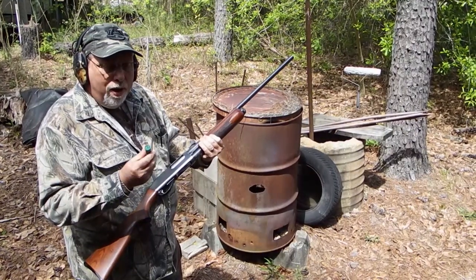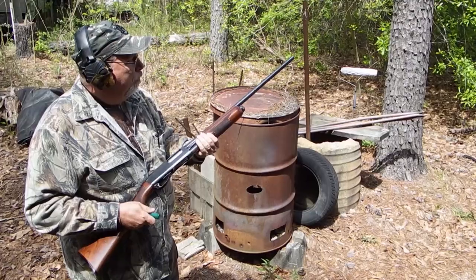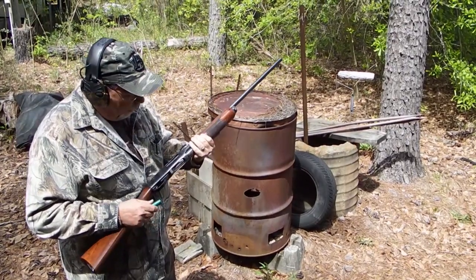Alright, we've got the Remington 870 Wingmaster 16 gauge, improved cylinder, 26-inch barrel. I've got an Express number 5 here that I'm going to shoot at that piece of aluminum I've got hanging up out there.